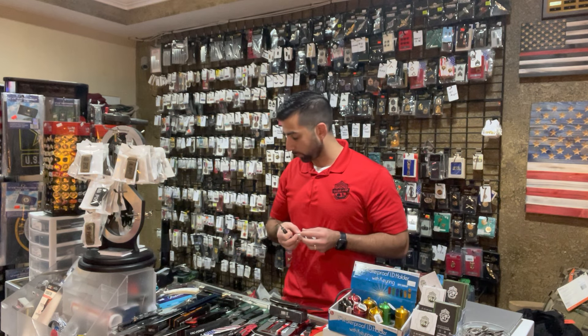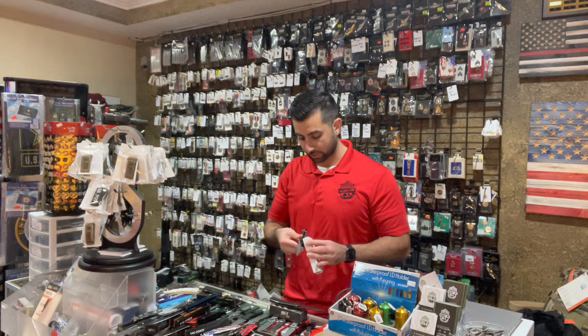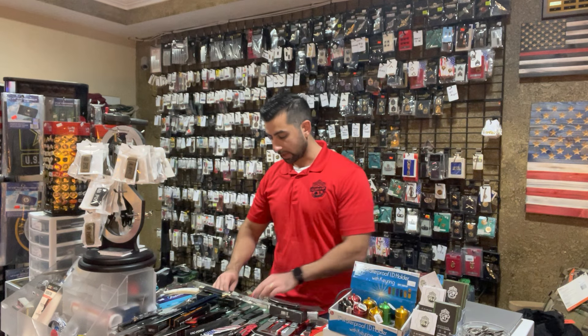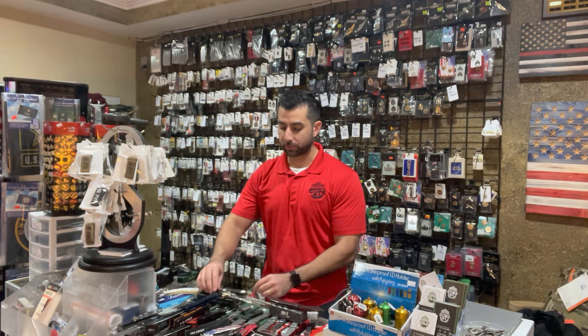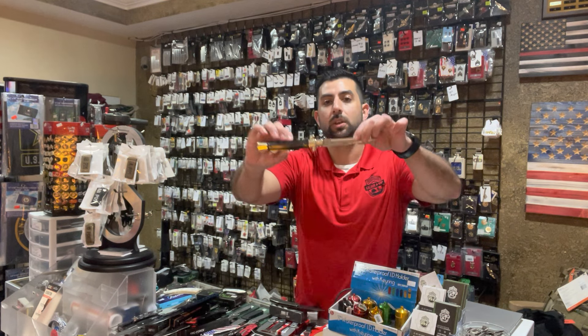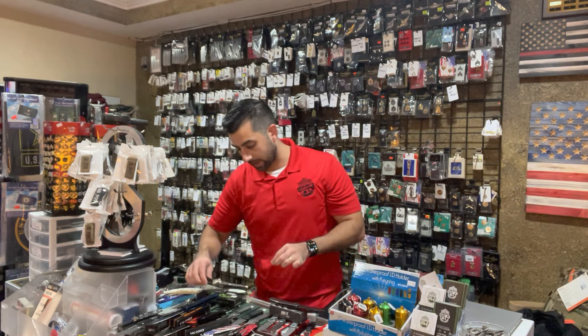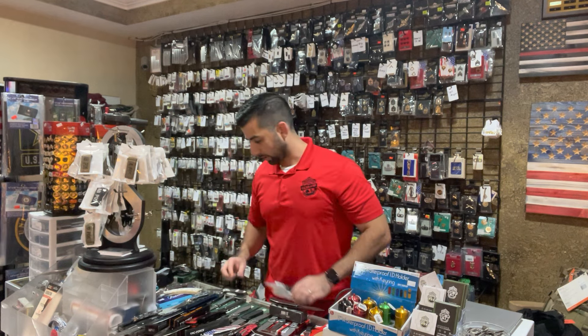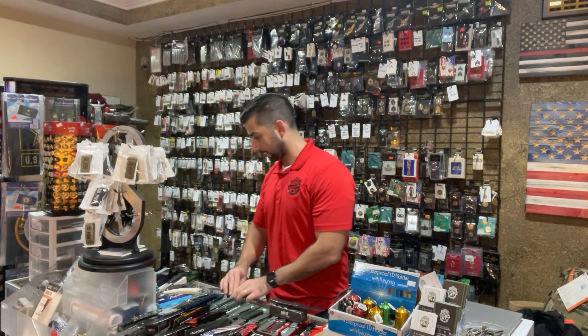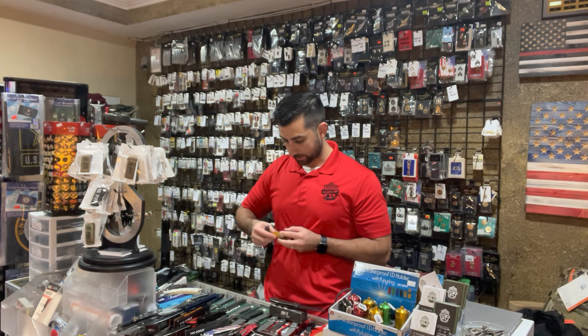Before we get into some of the name brands like Kershaw, CRKT, and Smith & Wesson, we've got a unique stiletto style Benchmark knife. For anybody looking for that, this one's $34.99 — it's got a nice length to it as well.